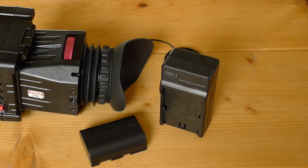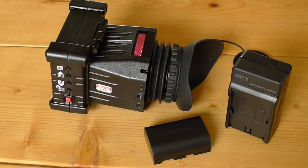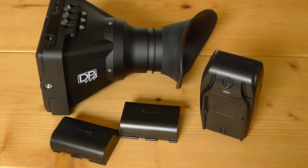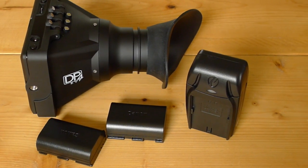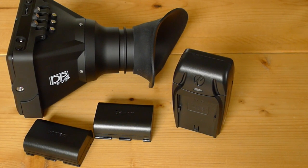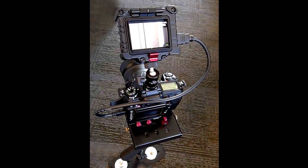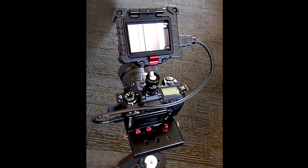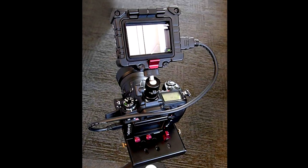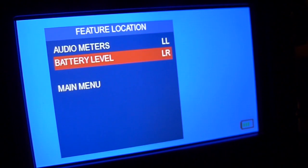The Zacuto in my battery tests did way better with battery life on one Canon-style battery. The Zacuto lasted 5 hours and 50 minutes on a 1080i signal outputting video the entire time. The SmallHD DP4 lasted 2 hours and 20 minutes on one battery in the exact same situation. Using two batteries it will last 4 hours and 40 minutes. In a real world shooting situation I never ran out of battery power on the Zacuto EVF for a full day shoot. The bigger issue with the SmallHD DP4 is that it does not have a battery indicator, which is something they could seriously improve on.